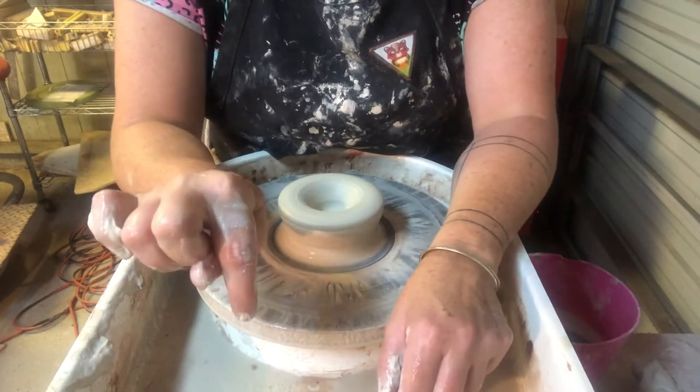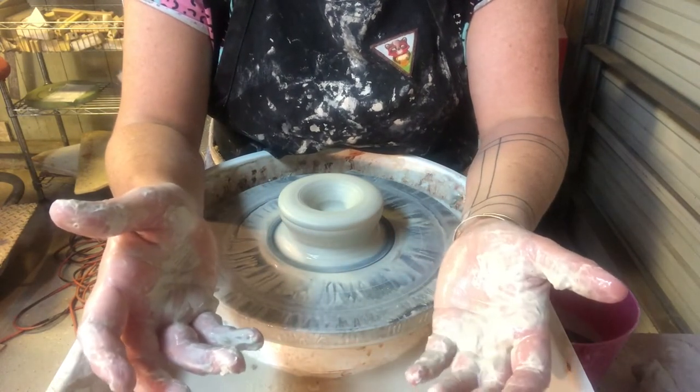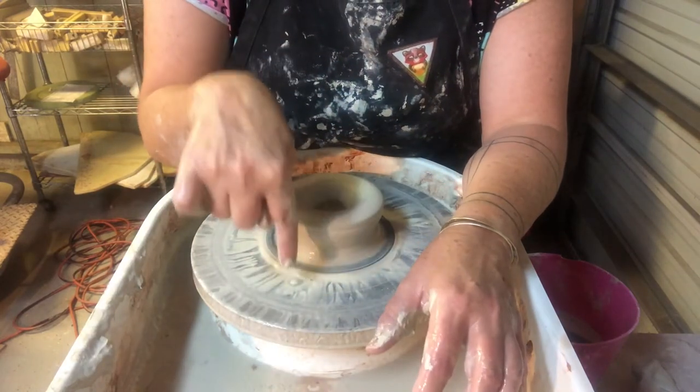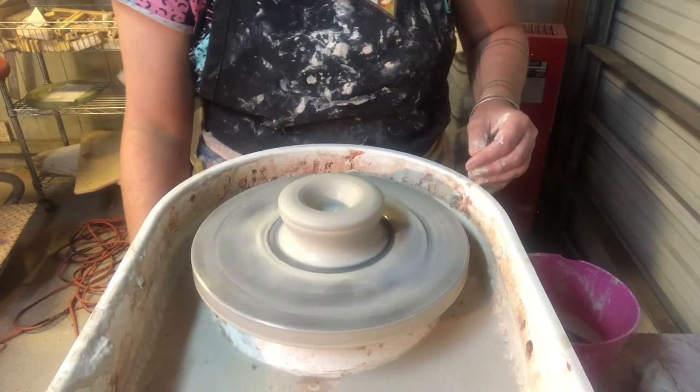If you go down too far, then you have to take your ball of clay off your wheel, wedge it, and reuse it. There's no quick fix for opening all the way down to the wheel head.